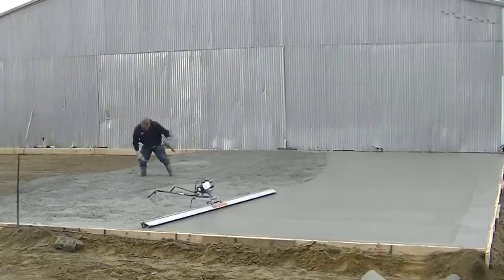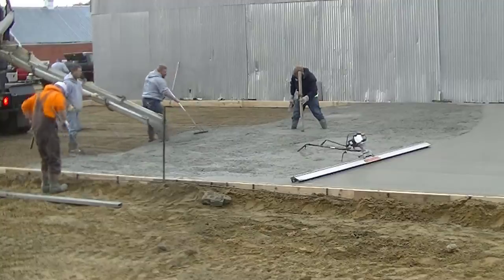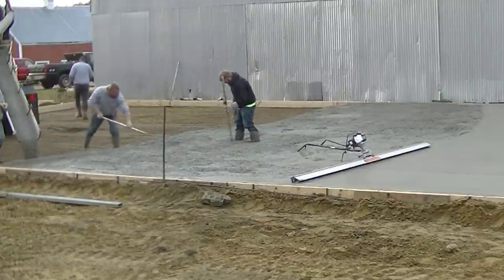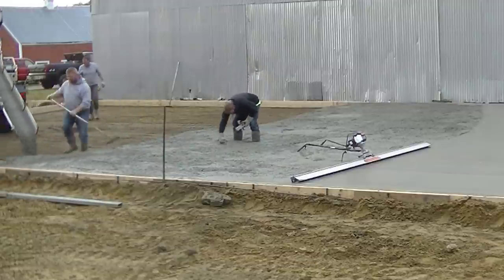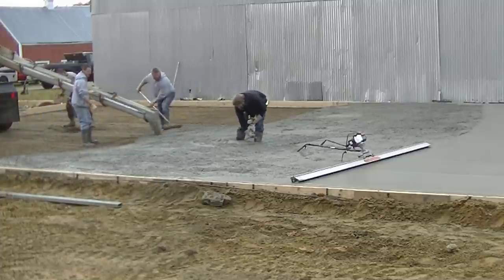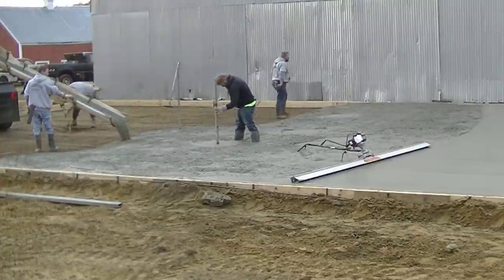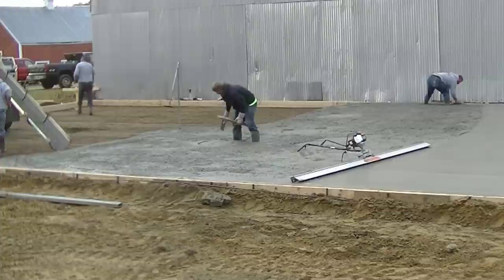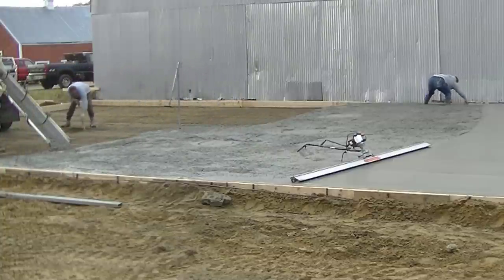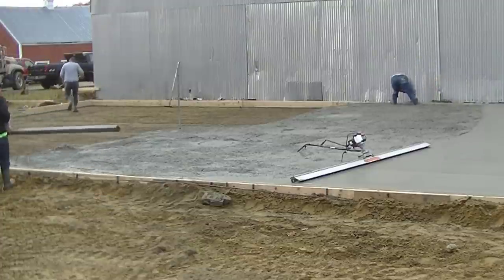You can see how we moved the truck over to get off both that first and second load and maintain a wet edge on everything. The concrete was pretty warm this morning — they're using warm water here, about 115 degrees. With a 4,000 psi mix and a little bit of accelerator in it, it doesn't take long for the slump to change. So you want to get it poured out, screeded, and get that next truck right onto the edge before it starts setting up.